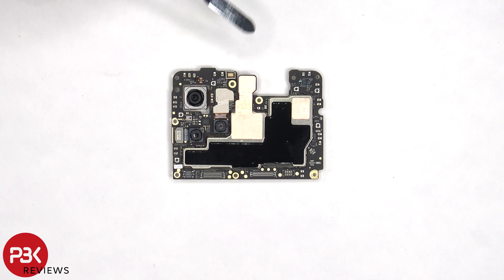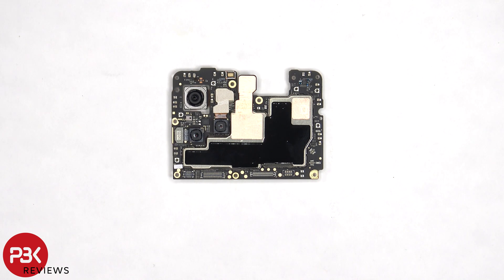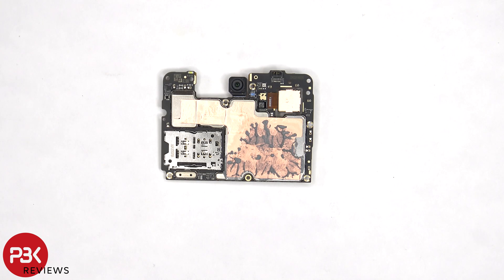There's a secondary microphone on the top corner, a liquid damage indicator sticker — which is that white sticker — and some more graphite film and copper tape on the shields to help transfer heat. The SIM card and memory card reader is located on the other side, as well as the proximity sensor, and we can see the 16 megapixel front-facing camera. There's some more copper tape on the back shields, as well as a lot of thermal paste.